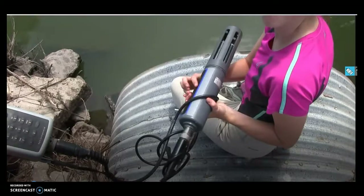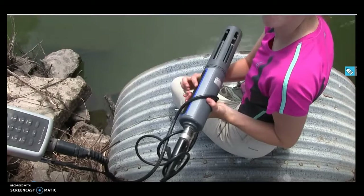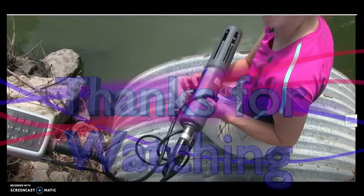It's very important when you're using the sonde directly in a river or lake that you always have this cage on the top. This cage protects any of the sensors from debris that might hit or damage them. Any time you are placing a very expensive piece of equipment into a lake or river, make sure this cage is on it so it does not get damaged.